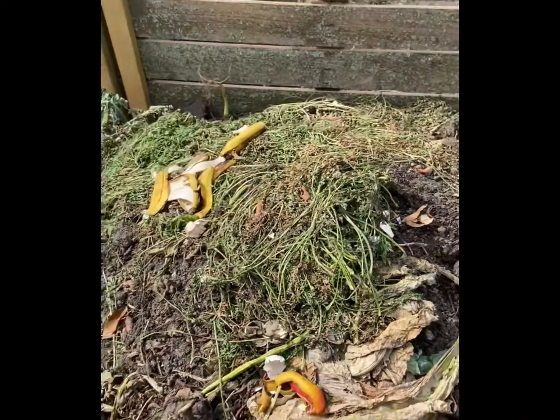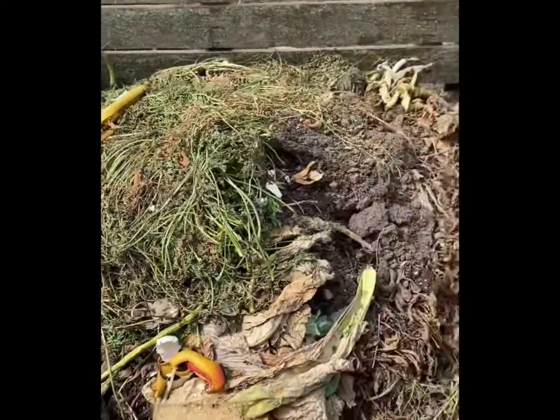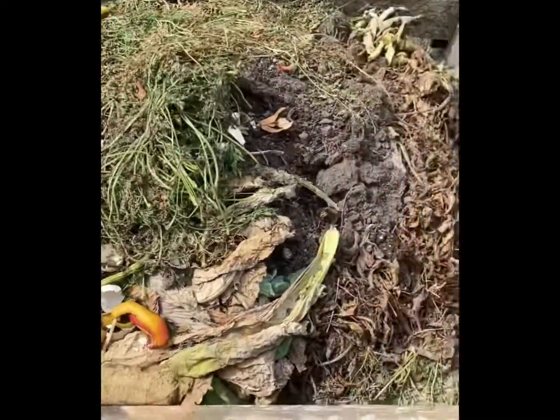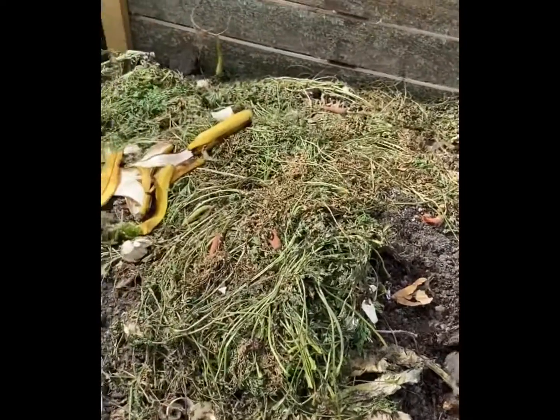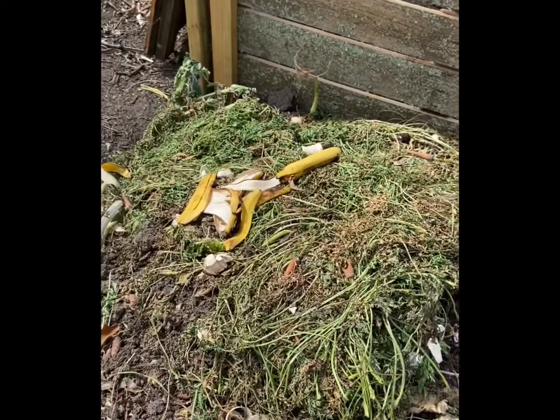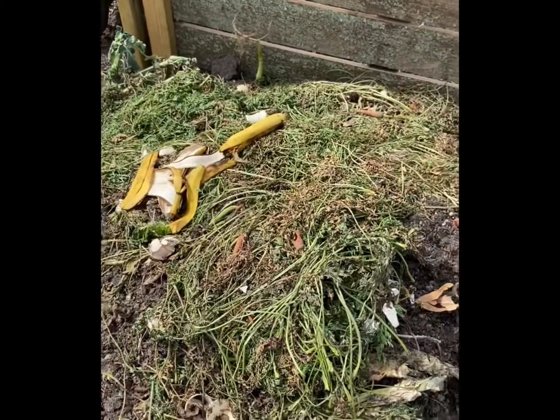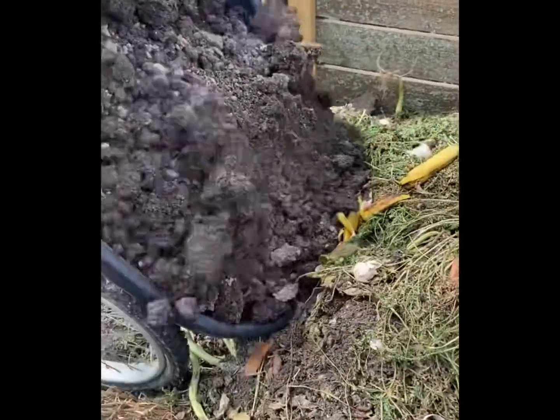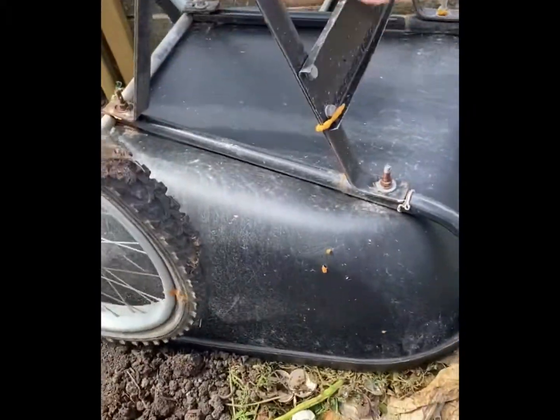So now we're at the compost bin where I've been collecting all my remains from the garden. I've got carrots and eggshells and whatever, and we're coming with a wheelbarrow load of dirt that I just pulled out of my garden box. This is the dirt that I grew my carrots in, actually, that I'm pouring in right now, and we're gonna layer it.